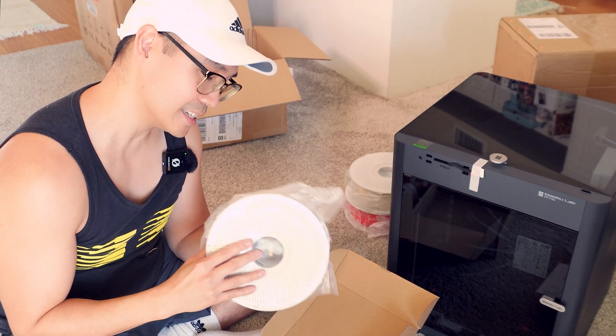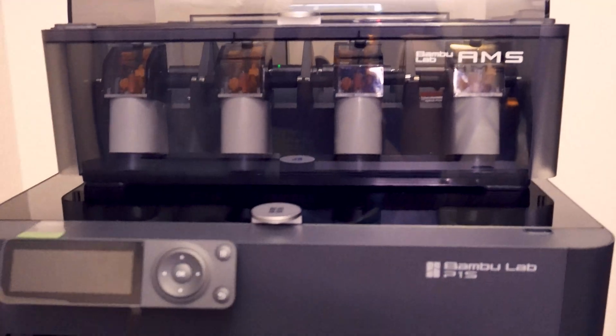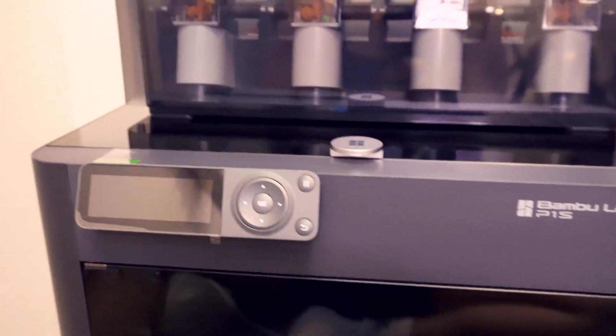I just got a 3D printer a few months ago, which is a Bambu Lab P1S. If you want to check out my first time 3D printing, I did an entire unboxing to setup to my very first few prints — I'll put a link to that video below.